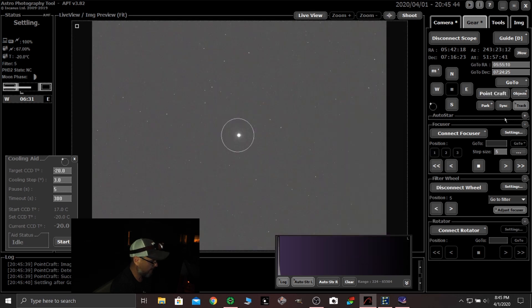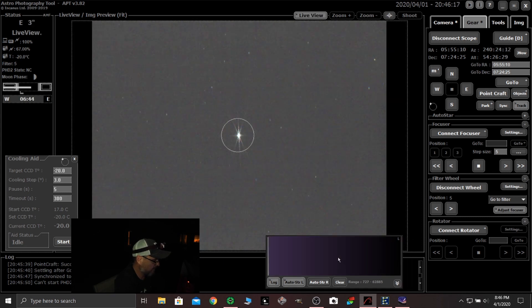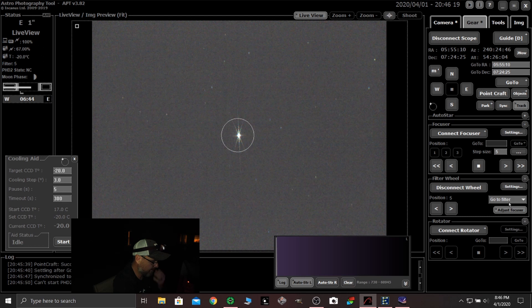Let's minimize that. The first thing I want to do before I get the Bahtinov mask out is hit that sync button — that basically syncs the mount to the night sky. Let's go in here to live view, 3-second exposure. It's pretty small because we're shooting — actually, let's change our filter to the number 6, the hydrogen alpha filter. That's the one we want to shoot right now.